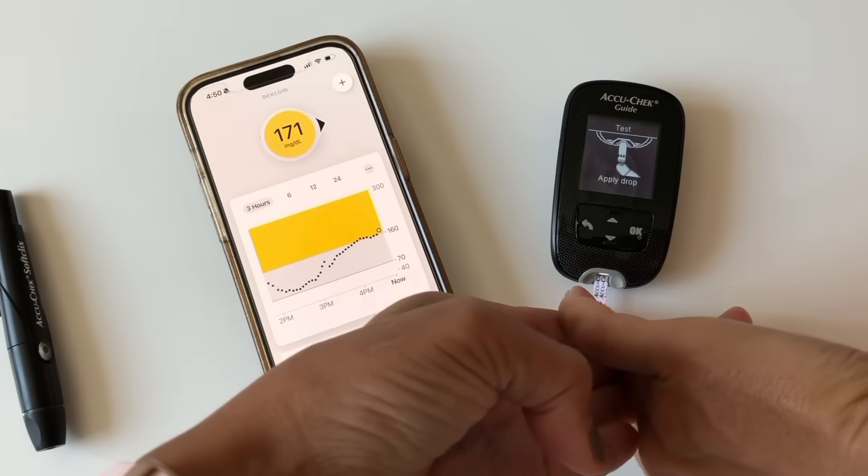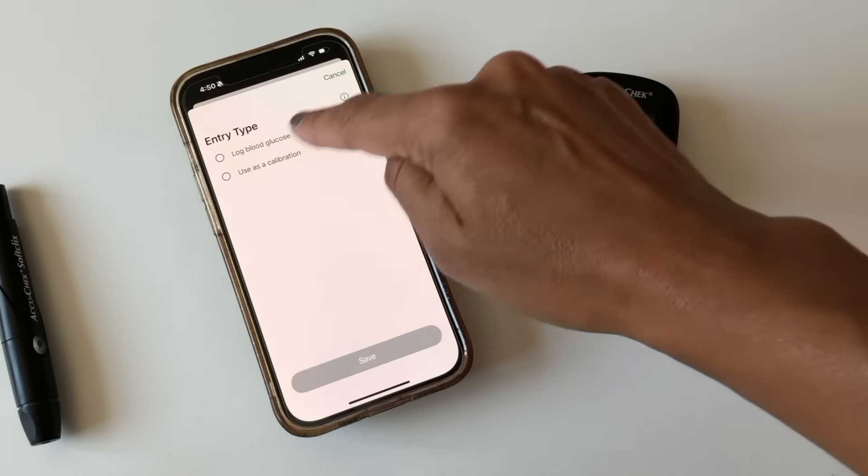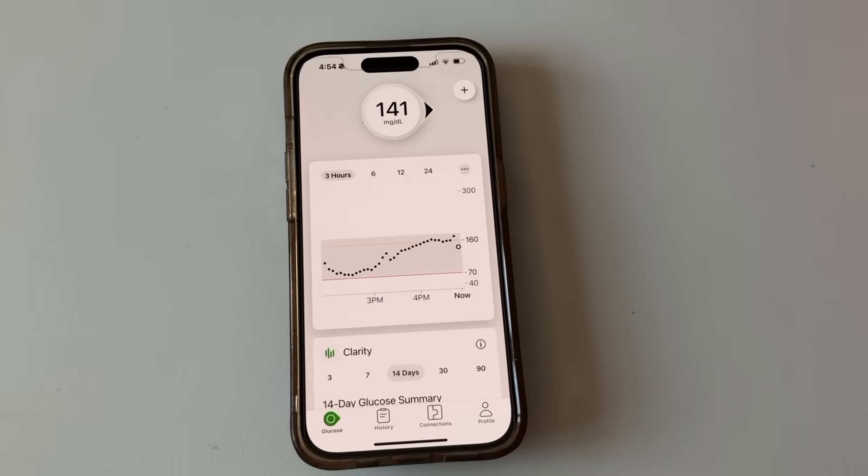My rule of thumb is I generally try not to calibrate within the first 12 hours, and I only calibrate if I see several finger sticks being more than that plus or minus 20% from my CGM reading. You calibrate the sensor by doing a finger stick — I usually do more than one to be sure I have an accurate blood sugar reading. You then click the little plus sign, use as calibration, and add the blood sugar reading. The sensor will then slowly adapt to what you've entered. Calibrations don't always work — sometimes the sensor won't accept a calibration and sometimes calibrating will just lead to a sensor failure. If that happens, you have to request a replacement.